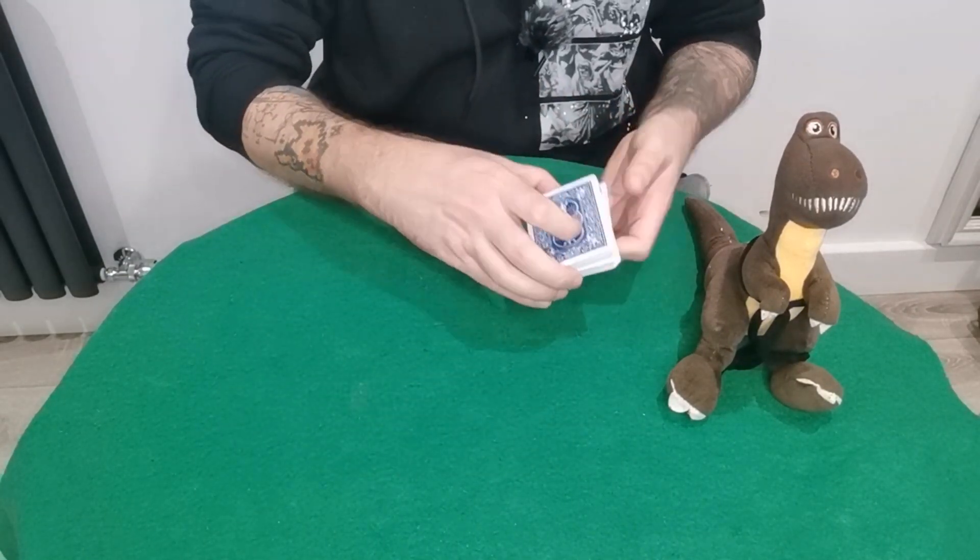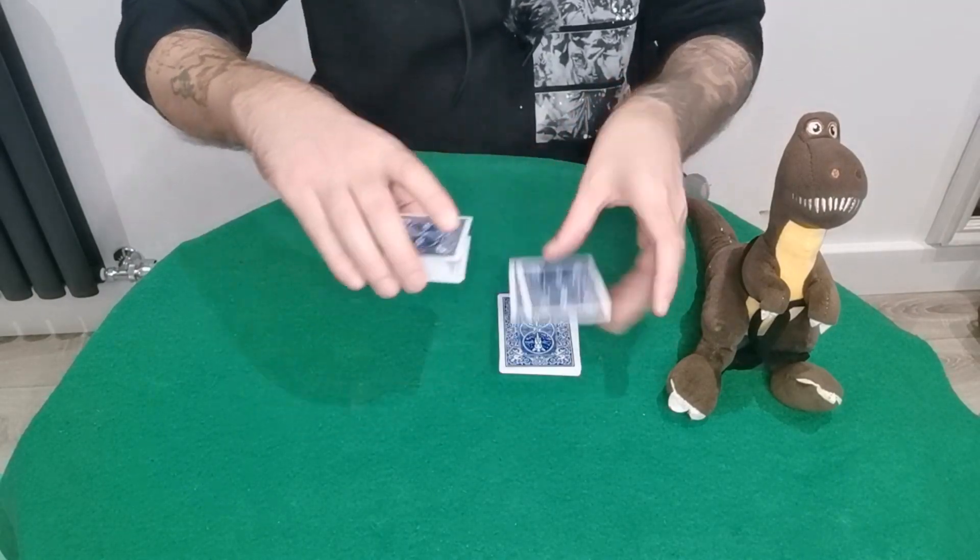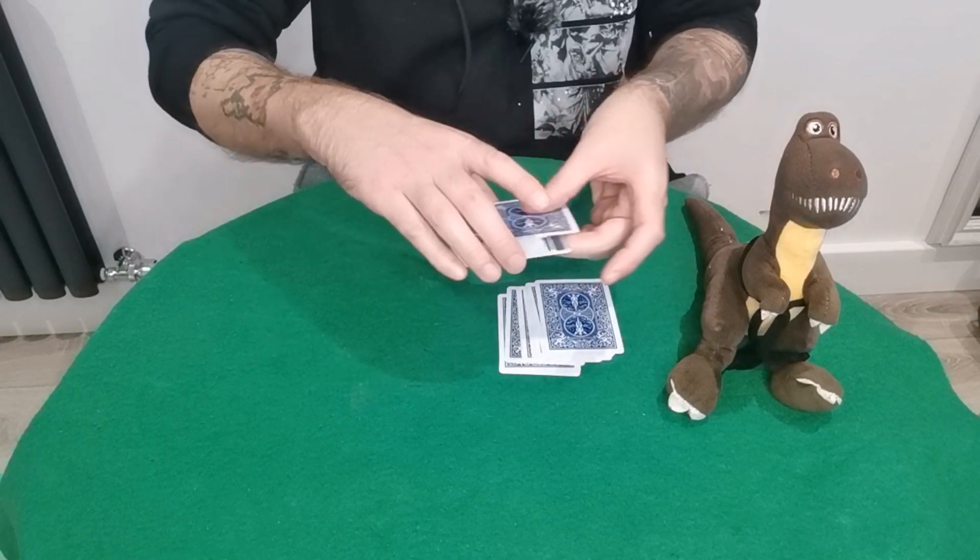Now you place this on top, making sure their card is in the 26th position. Now you do what's called the Klondike shuffle — you peel one from the top, one from the bottom, and throw it down.